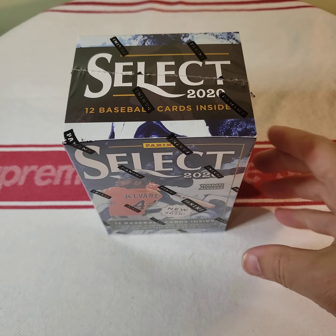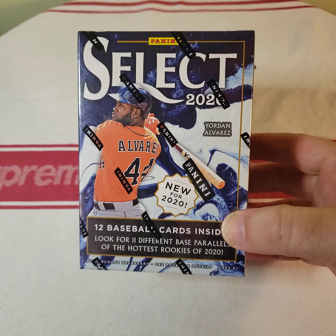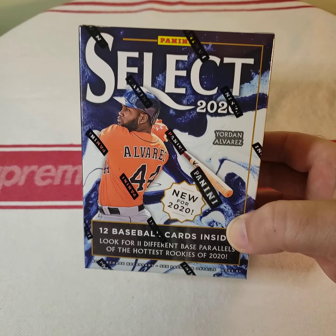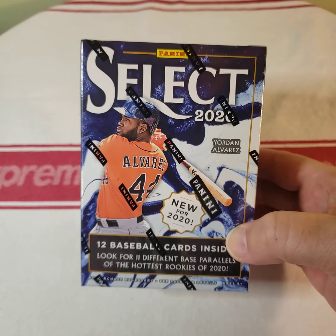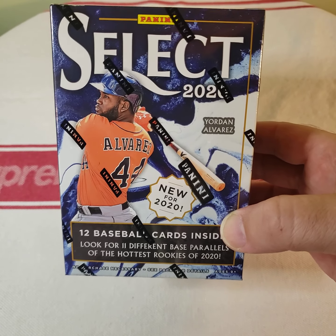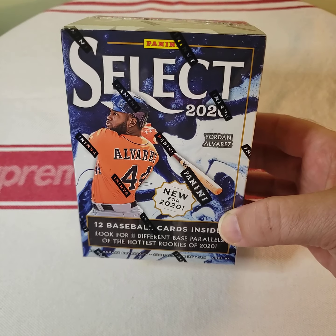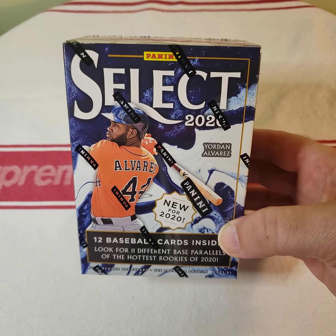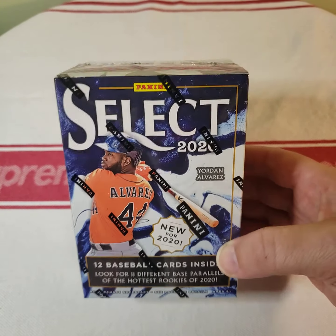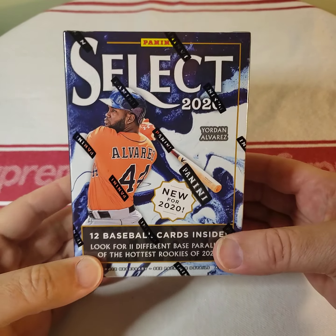What's going on guys, today I've got a Select 2020 blaster box that I'm going to open. I didn't even mean to get this box — I went to Walmart and I seen a woman putting out some cards. She just put out some Mosaic basketball, and in my excitement I grabbed what little Mosaic there was. She only put out like a blaster and four cello packs, but then I looked over and seen this. I just thought it was something brand new — Select baseball, what is this?